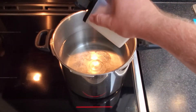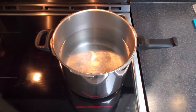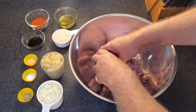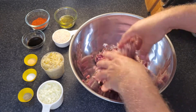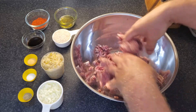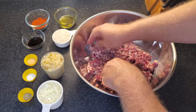First thing you want to do is get about four or five liters — or about a gallon and a bit — of water on the stove and get it up to a rolling boil. In the meantime, mix your pork and your beef together if you're using the two different meats. Mix them well. I usually keep one-pound portions of ground meat in my freezer and take them out the day before to thaw out.